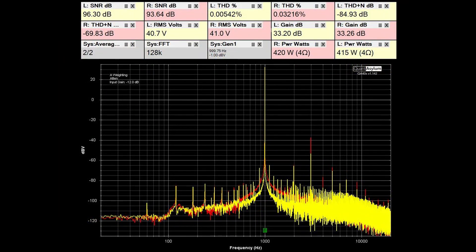Here we have the THD, SNR, and pretty much the max power into 4 ohms. I could get a little bit more power out, but my load power rating is 400 watts, so I didn't want to get the load too hot. The SNR is pretty good as well as the THD, and the THD plus noise still has the right channel a bit lower than the left. But overall it looks pretty good at 420 watts into 4 ohms.